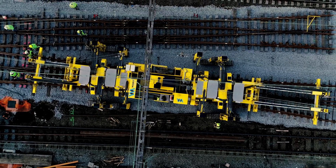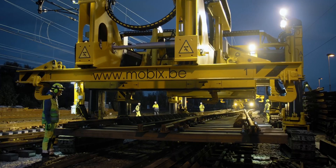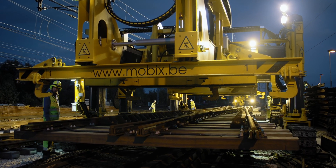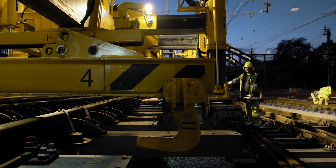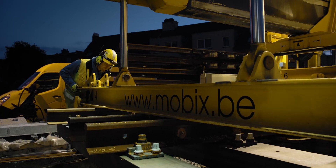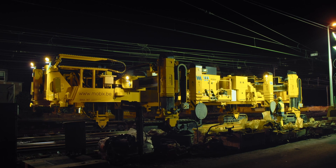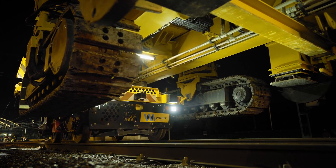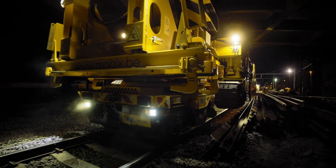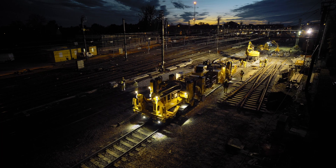Our customers achieve an excellent usage rate due to the uncomplicated transport from site to site. The quick setup without auxiliary equipment and the excellent manoeuvrability makes site planning much easier. Just one operator at the radio remote control and their slinger assistant are able to install the turnout quickly, precisely and efficiently. The Technir Tracklayer has low maintenance costs, hardly any wear and a very long service life. All of these benefits have impressed our customers around the world, and many have purchased the Technir Tracklayer multiple times.